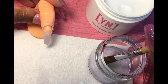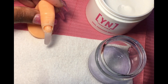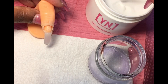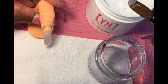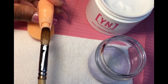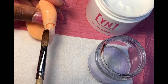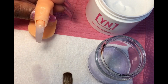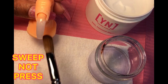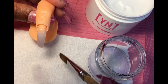Now we're going to go into our second bead. Wipe our brush, wait a few seconds, and I'm going to place it right on top of that one, and just lightly press it down and clean up the side walls.